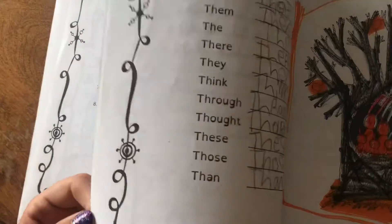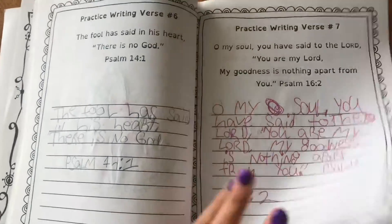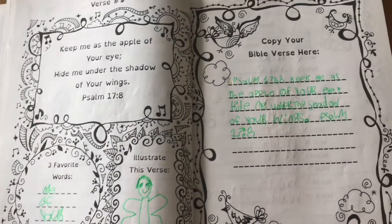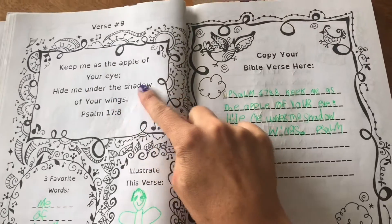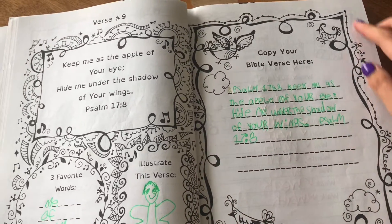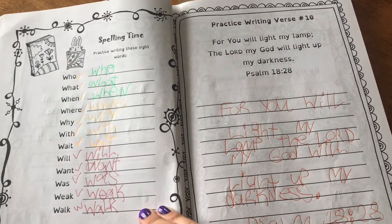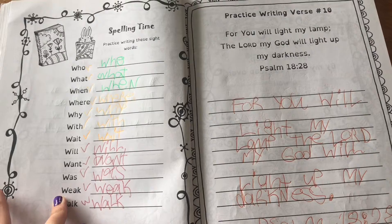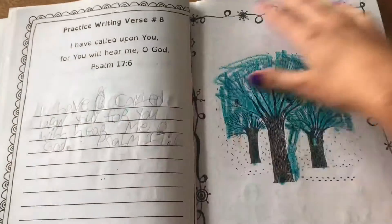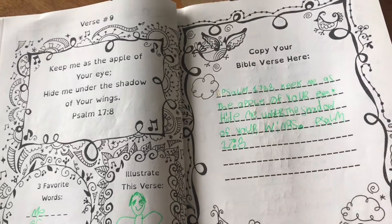This one has already been used — like I said, they started these last year and they're continuing them this year. Here is an example of what one of the pages looks like: we have the verse up here, three favorite words, draw a picture, and copy the entire verse over here. Sometimes the girls will do this themselves and other times I'll help read it with them. If they do it themselves, they'll just read the verse out loud to me and then do the rest of it; other times we really work on reading the verse and learning the words.